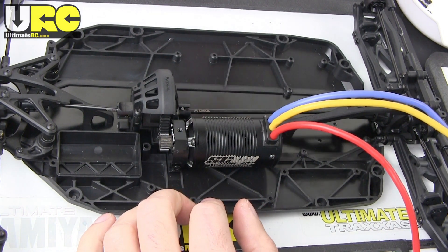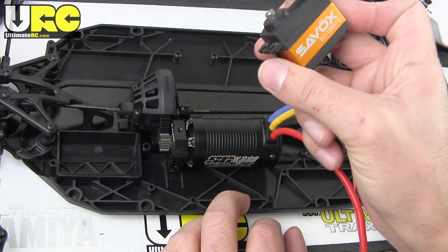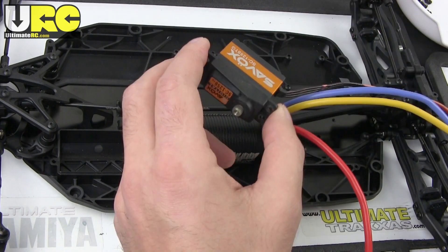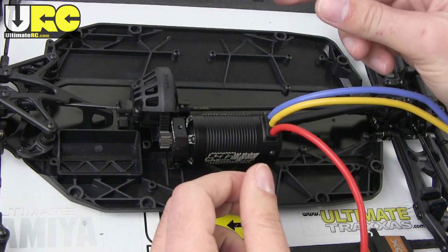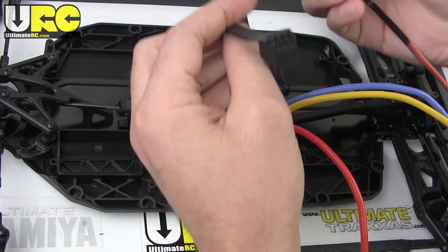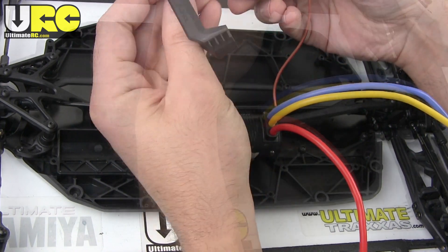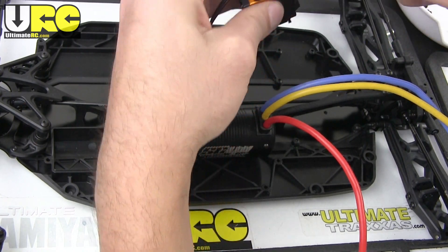Next up is setting up my steering servo. I've got my Savox SC1258TG — titanium gear, high torque — which just came out of an eighth-scale buggy, so it should have plenty of power. The servo mounting block comes out of plastic bag number four. The instructions are a little dark but I'll manage. They use Phillips head self-tapping screws here, so much for all-hex hardware.